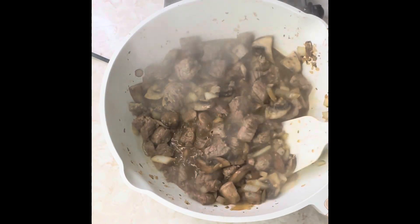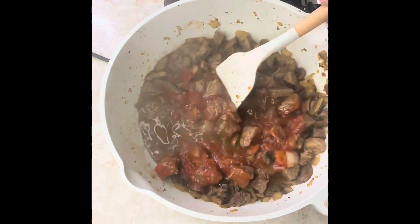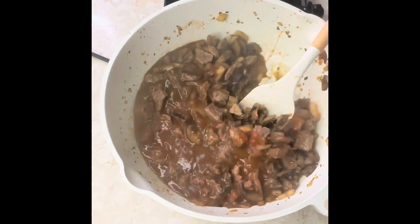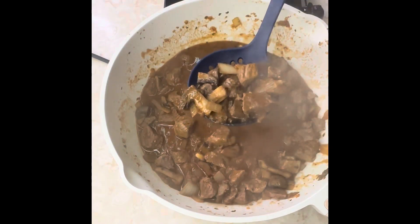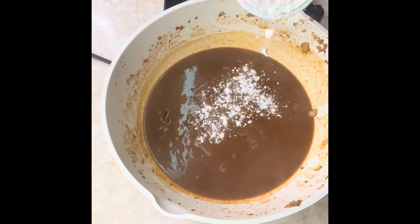Once it's cooked down, we're going to add a half a cup of tomato sauce and continue to let it cook. Although the video is flipping through fast, y'all, it's really cooking slowly at a slow temp. Then we're going to go ahead and pull out that meat and those mushrooms, and we're going to go ahead and add our flour.